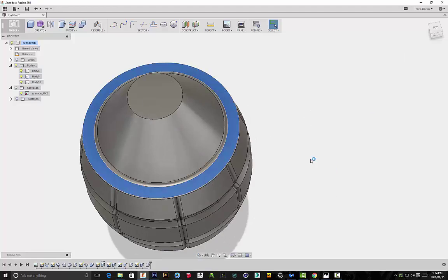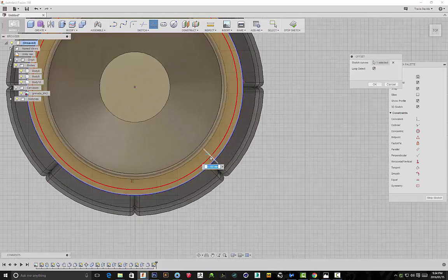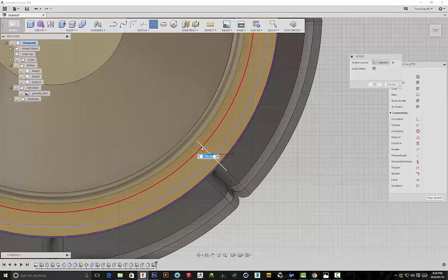I'm selecting this, creating a sketch, making sure my sketch is visible. In the early stages I'm adding some more detail to the design using the offset function.